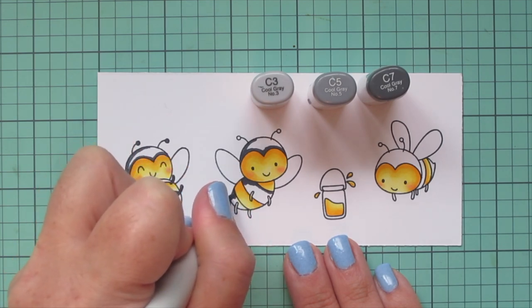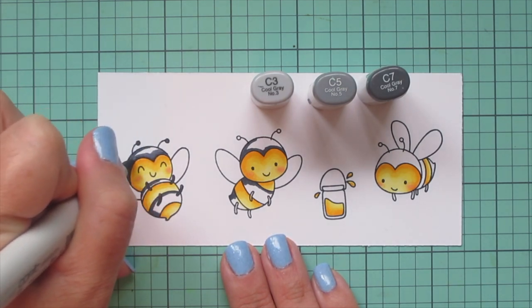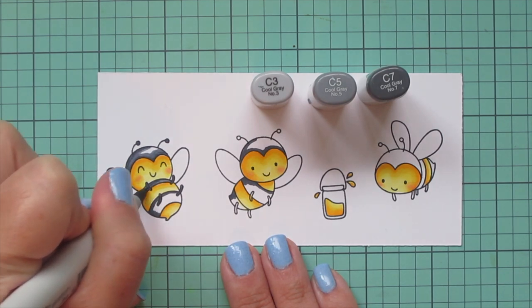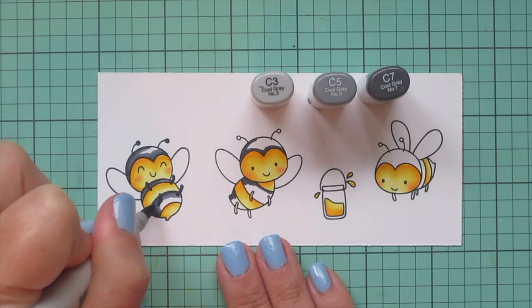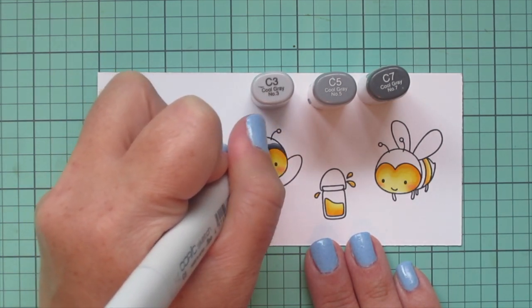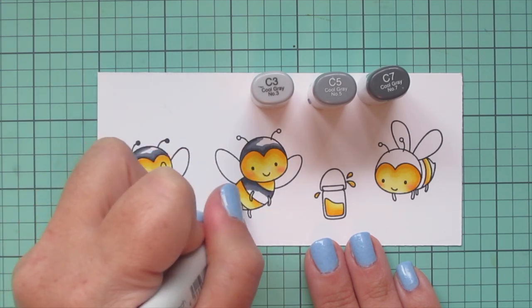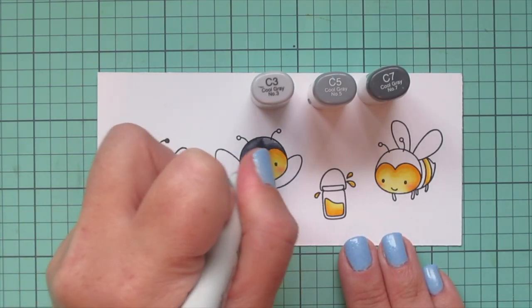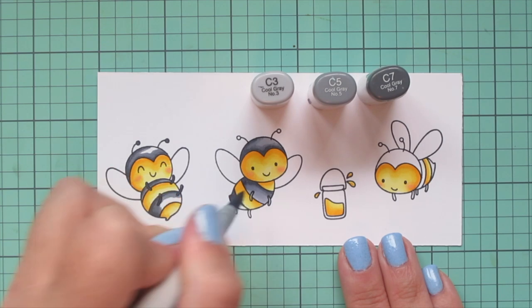I'm also coloring in the legs completely with the C7. Because those areas are kind of small, I went ahead and did two of them at once. It is a good idea to work while your markers are still wet because they blend a bit easier that way. I'm blending that out with the C5, making sure to really scrub over the edge of the C7 to get that broken up so it's soft and smooth — no harsh lines. Then I come in with the C3 as my lightest shade and fill in all of that highlighted area.